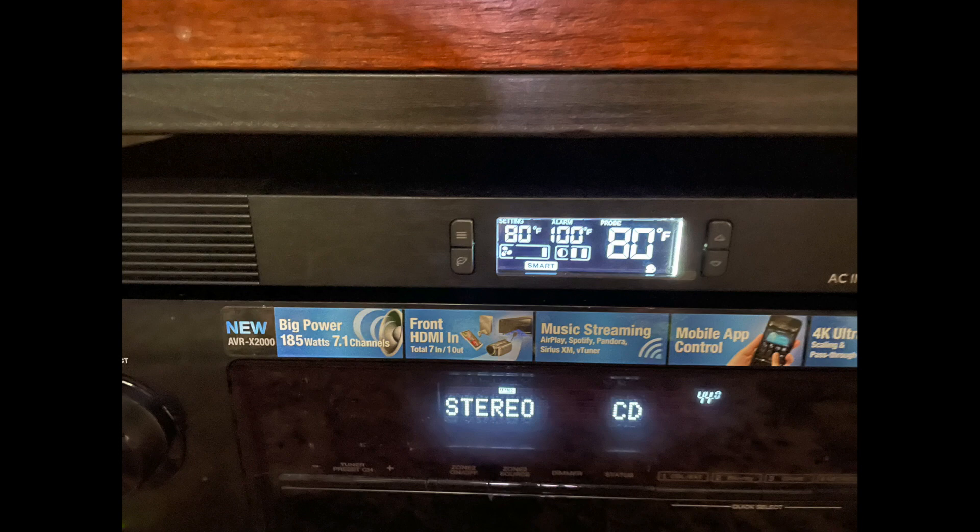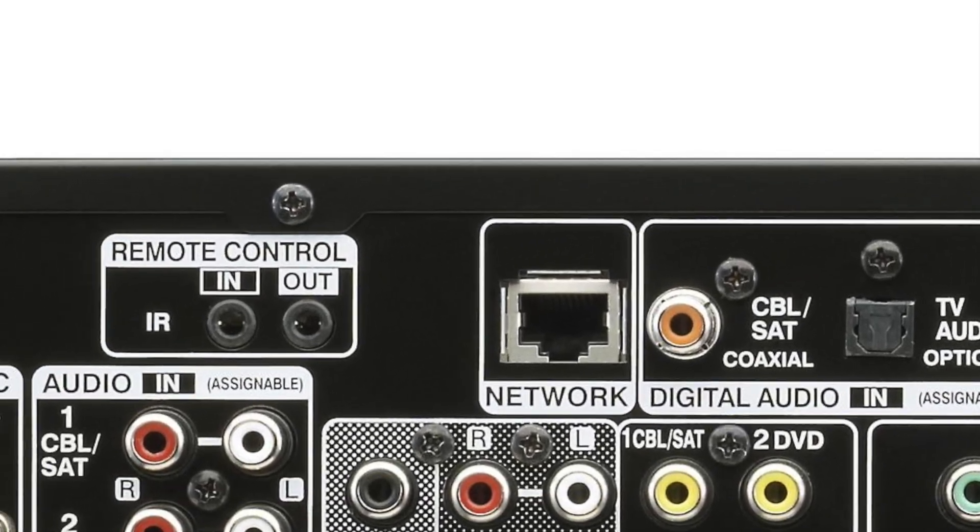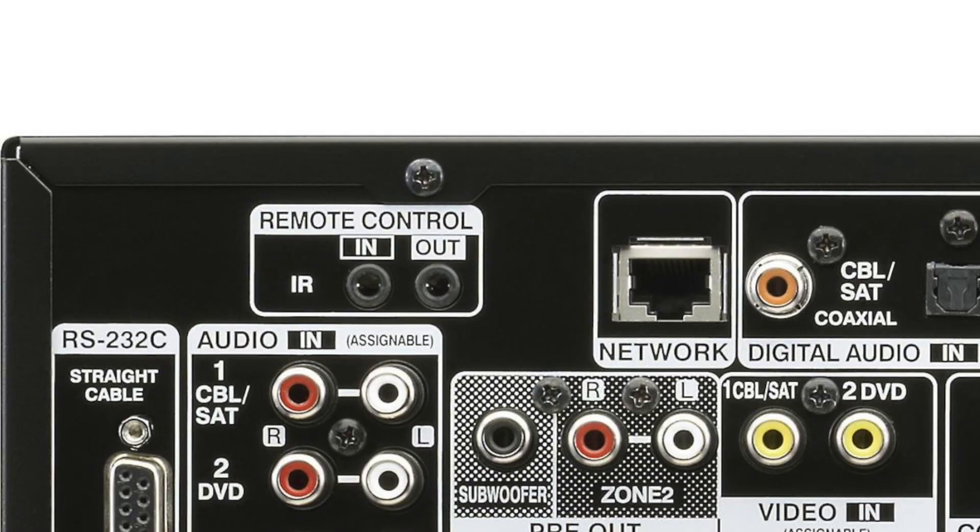The only thing I wish it had was an IR trigger, so that way it wouldn't stay on all the time. If anyone from AC Infinity is watching — do your next version with an IR trigger, so I could just tap that quarter-inch IR trigger right into my Denon receiver. That way it will turn on and off when I turn on my Denon receiver. But other than that, it is an awesome unit.